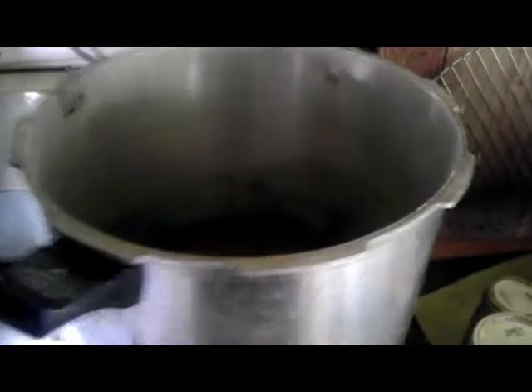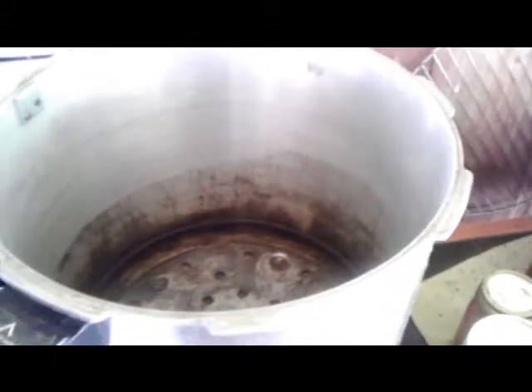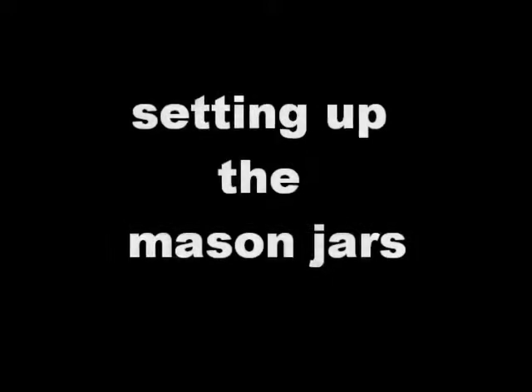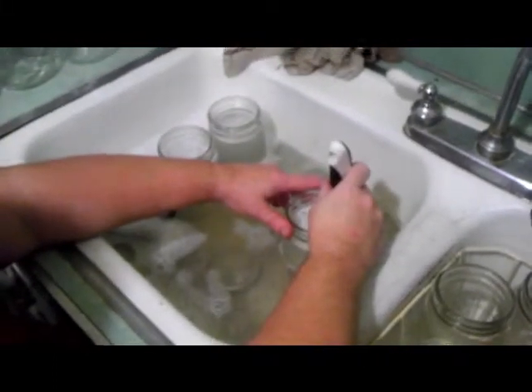This is canning 101. You have your canner pot set up right here. The first thing I've done is cleaned it out inside — there are some hard water stains in the bottom, but that's okay. Add in three quarts of water into the bottom of the pot, cover it up, and set your heat on low.